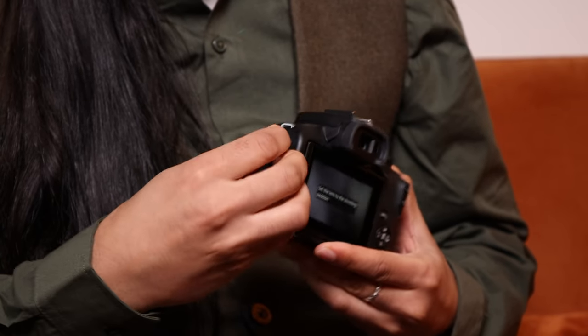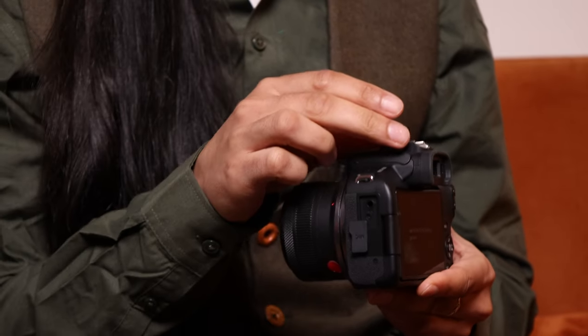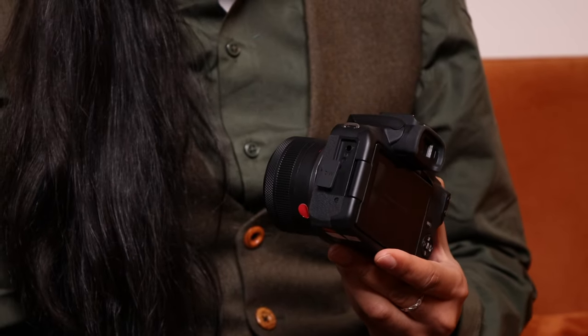On the other side we have a microphone port. If you don't have any of the newer microphones compatible with the multi-function shoe, you can use a 3.5mm jack into the microphone port. The camera does have built-in microphones, but you'll always get better audio from an external microphone — like a wireless lav mic or a little directional microphone sitting on the hot shoe.